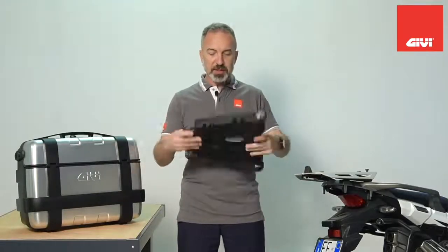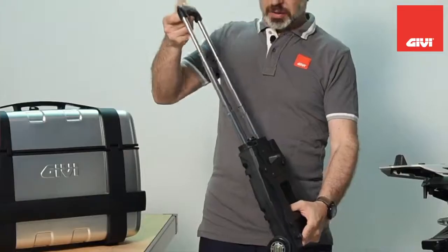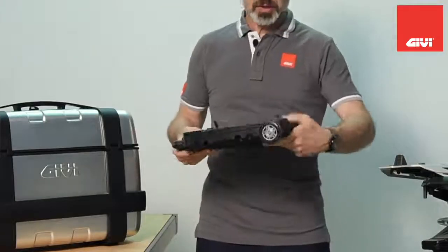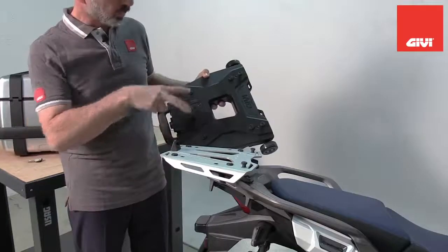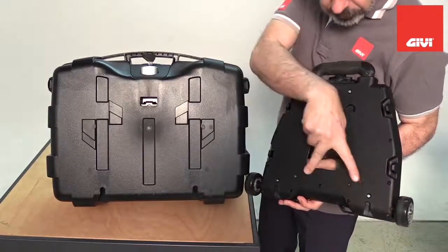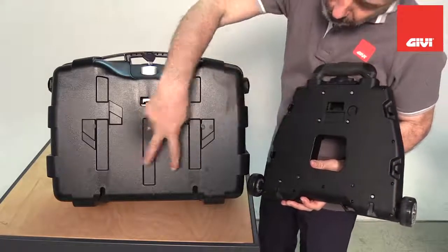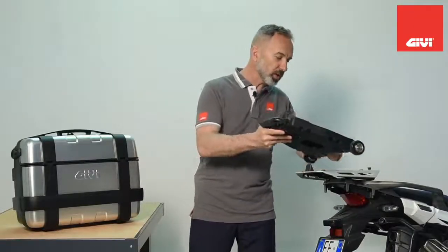This is the device — it's a solid body with a handle and wheels. On the top it replicates a regular GV mono key mounting plate, and on the bottom it replicates a GV mono key case. We have a motorcycle here and we're going to attach the trolley body to it.